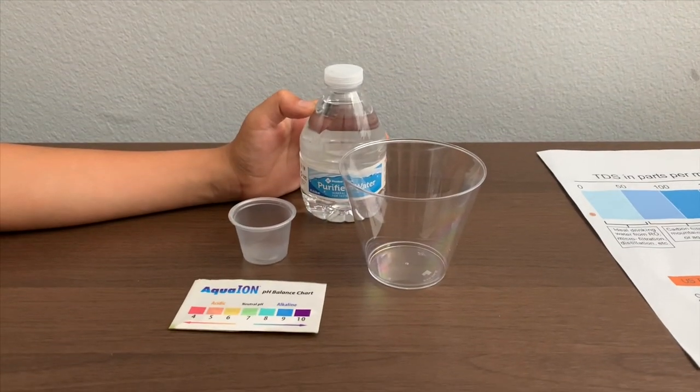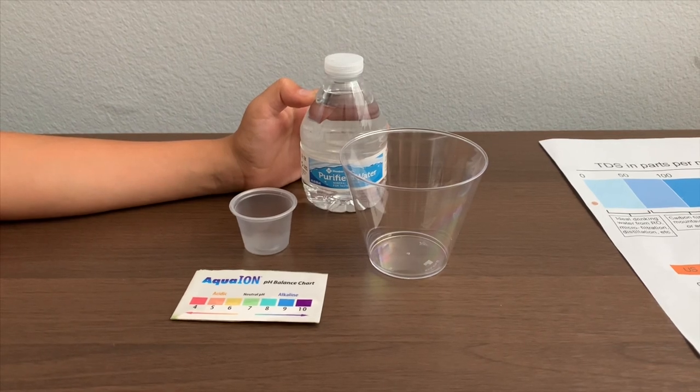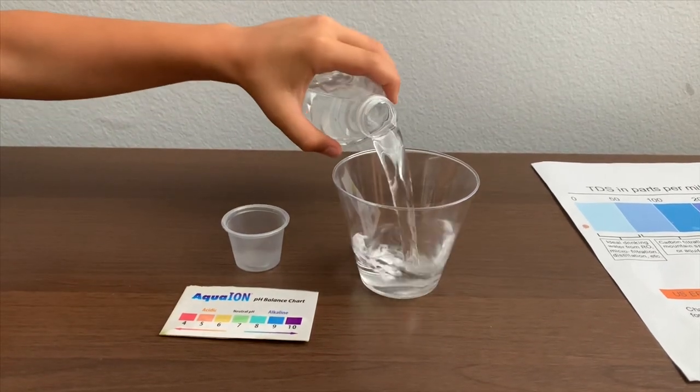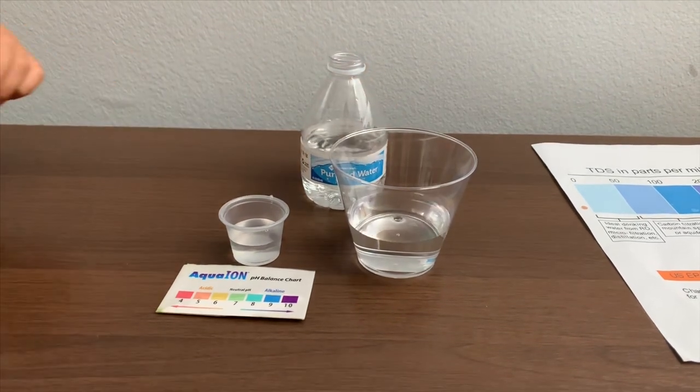This is Memories Mark Purified Water, and it has minerals added for taste. Let's test the pH and TDS levels. Let's pour some water in. First, let's test the TDS level.